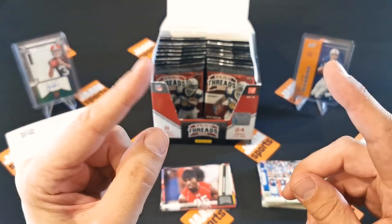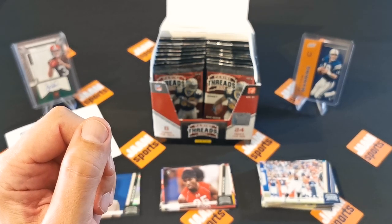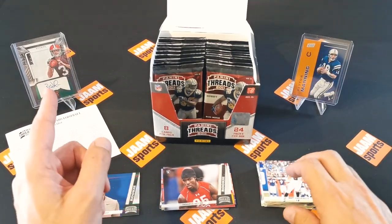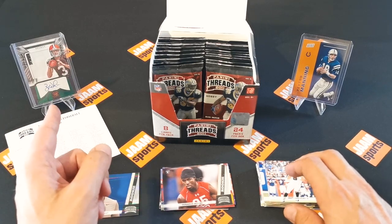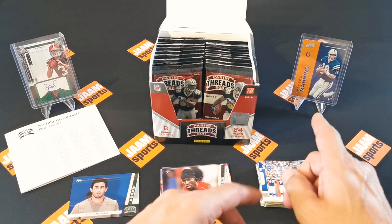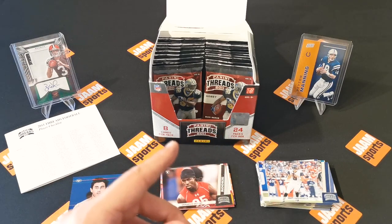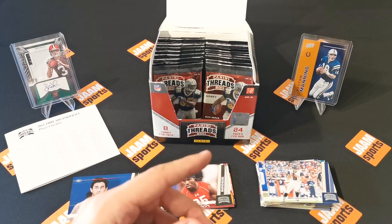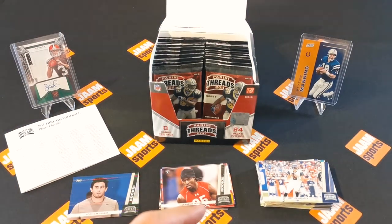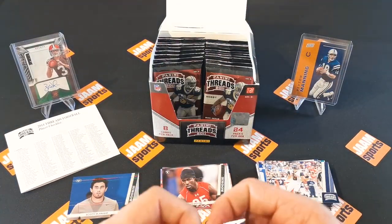Maybe that's because I forgot to show our lucky charms. So we got the lucky charms in the back - you can see here. The first one is a patch auto, on-card auto. And on the right hand side you can see a Peyton Manning card from the 2022 National. So those should bring us luck now, hopefully. Now that I mention it, I'll have to complain a little bit and then it gets better. It can't get worse, does it?